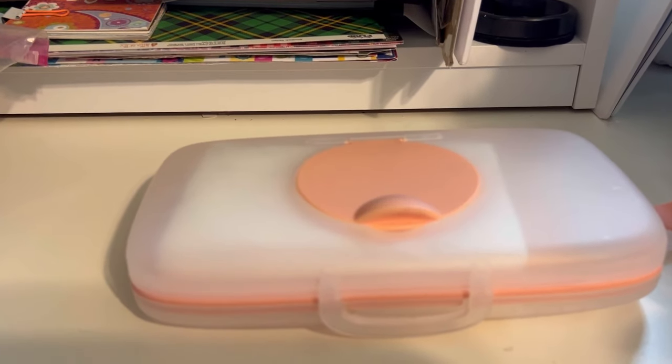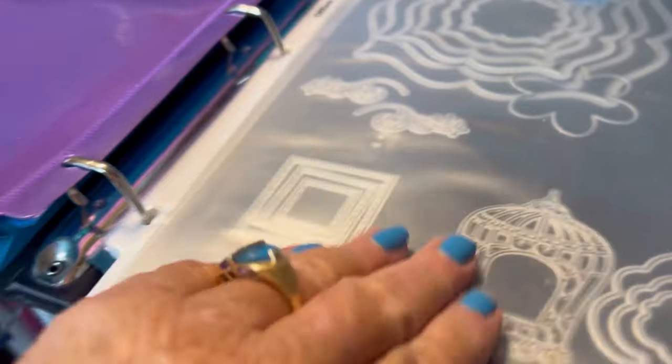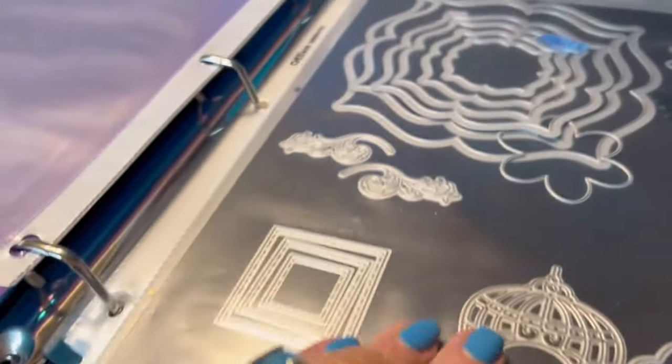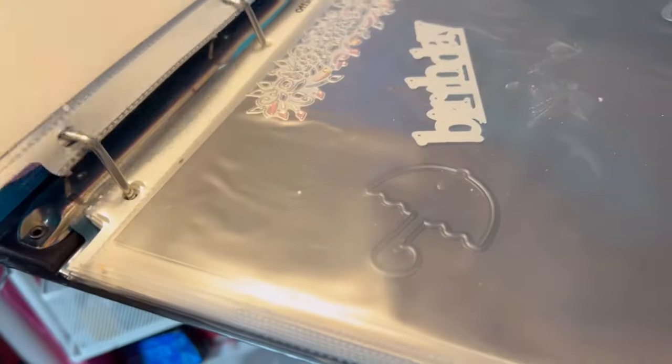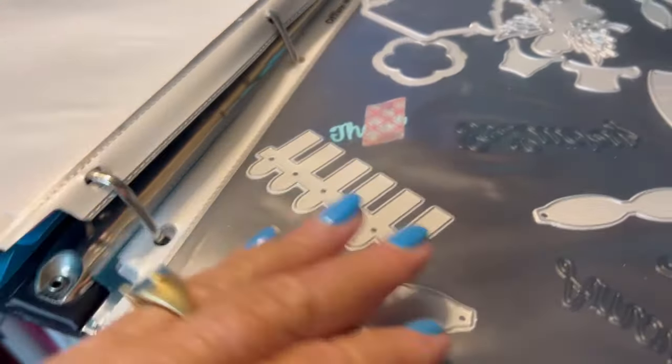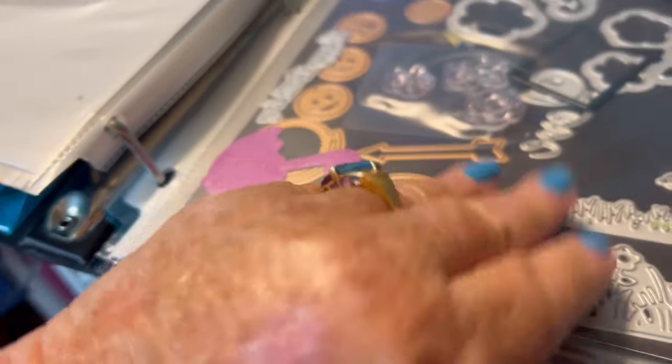Next I wanted to show you how I organize my dies and stencils. I have a binder — loose leaf — you know me, I love my loose leaves. I have some kits in here, and then I have magnetic sheets and I've just been putting my stencils on there. I divided this into two books because it gets very heavy. They're not beautifully organized but I can basically find what I like.